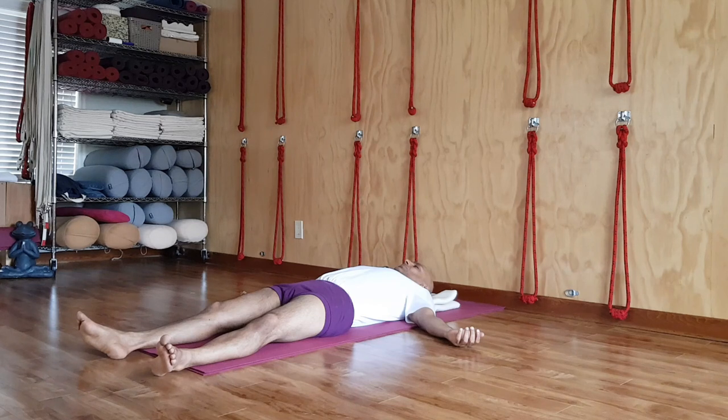Exhale slowly, softly, smoothly. Inhale smoothly, evenly — following your normal inhalations and exhalations.